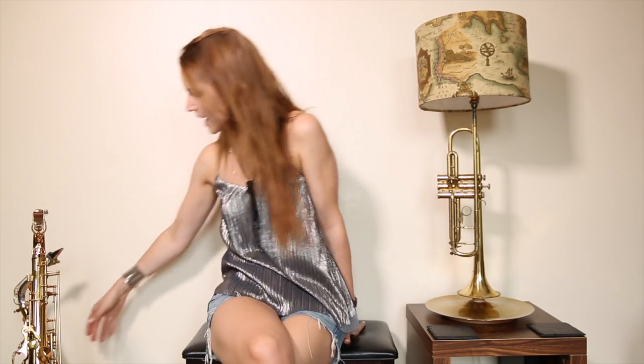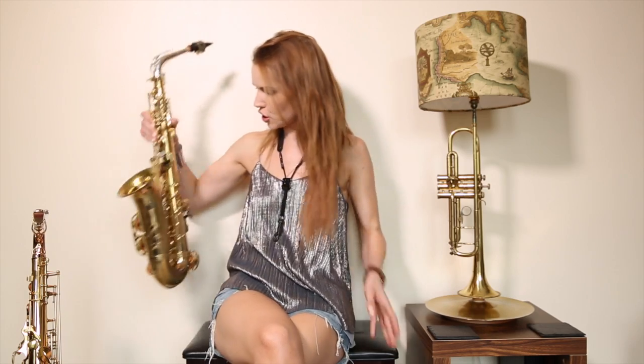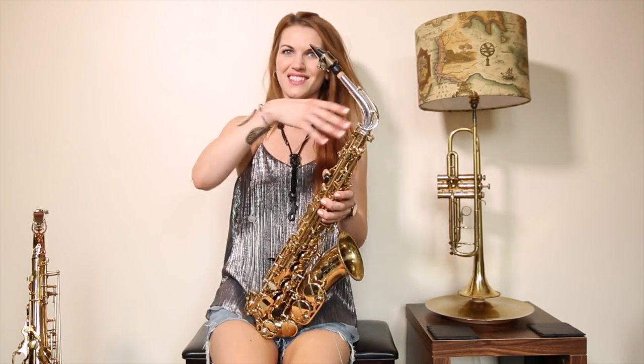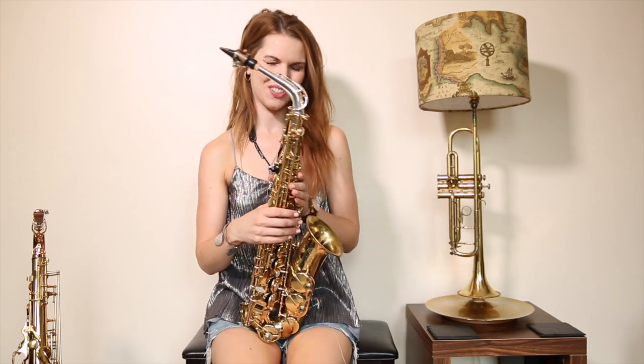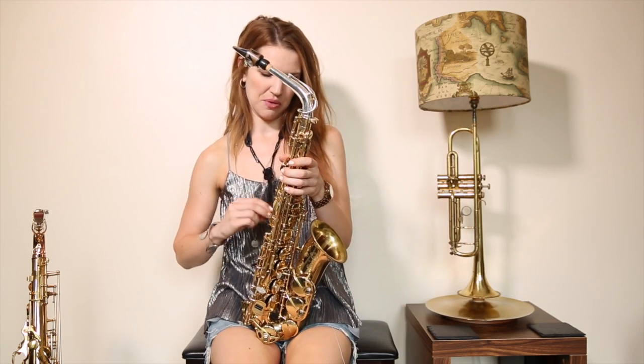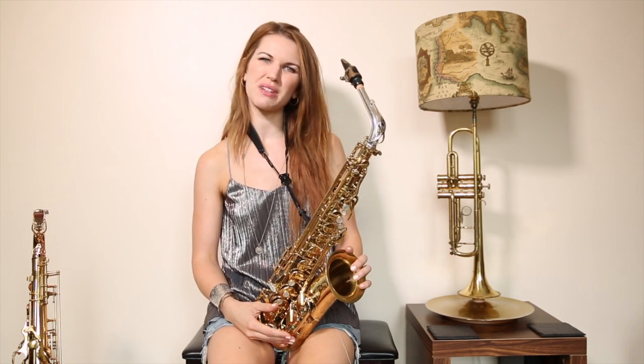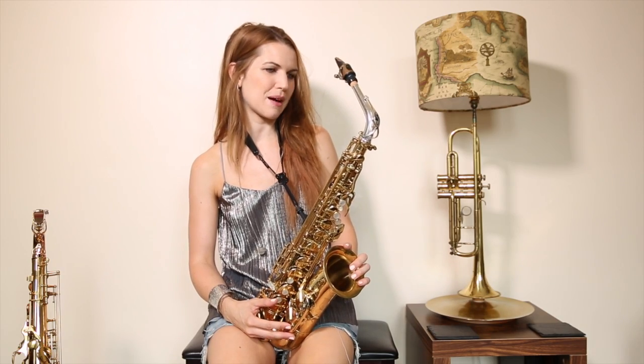So that was the classic little sax riff that has been requested a few times, so I thought it was about time I did it. I did it on my Alto, which is a Selmer Series 2. And those who follow me will notice — I have a new neck joint! I bought a new neck joint. It doesn't make a huge amount of difference, but I'm a material girl in a material world.